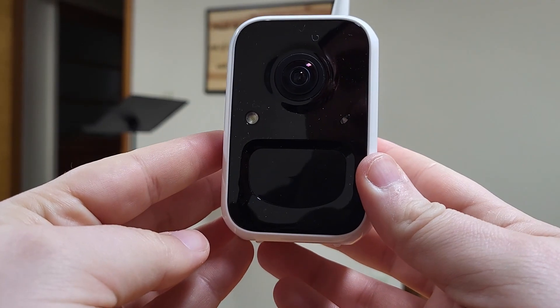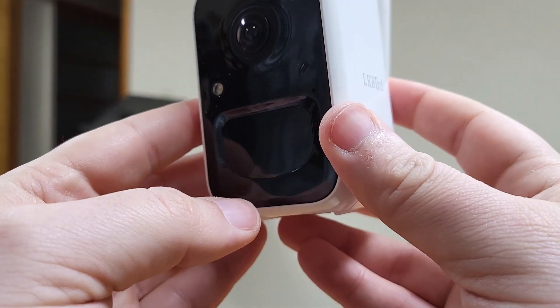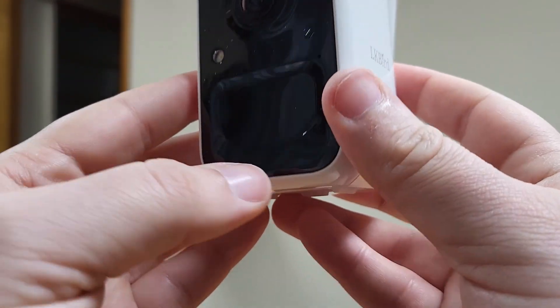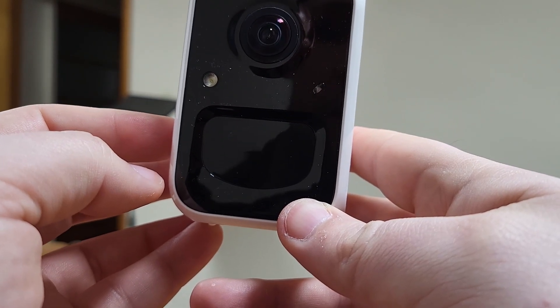It is water resistant, IP65, I believe. That means it'll do just fine in the rain or snow, but you can't submerge it — it should not be soaking wet. So in a monsoon or really bad storm, you might consider bringing it in.